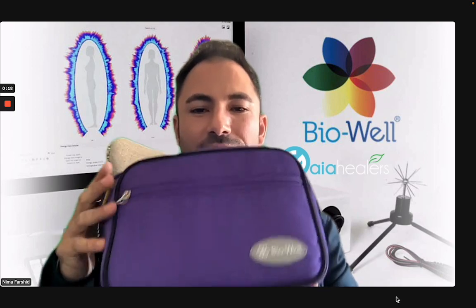I quickly want to go through and show you guys the new case. This is the way the case looks. The logo on the front has changed and the case is a little bit smaller. Always make sure to check inside of the zipper — there's usually filters inside of this pocket right here, so make sure to check that, otherwise you miss it.